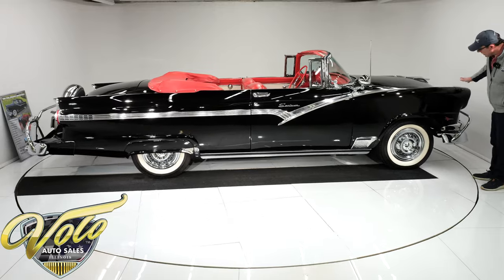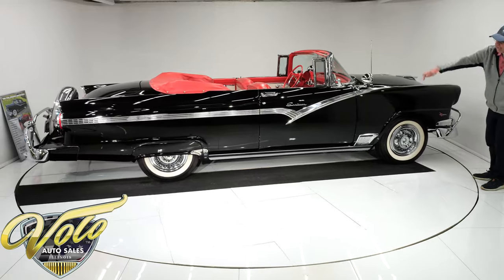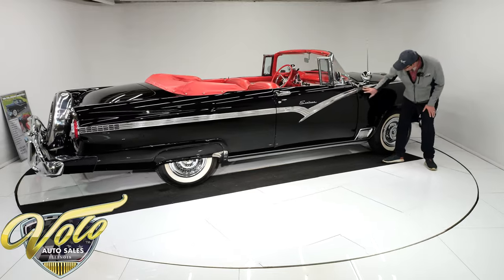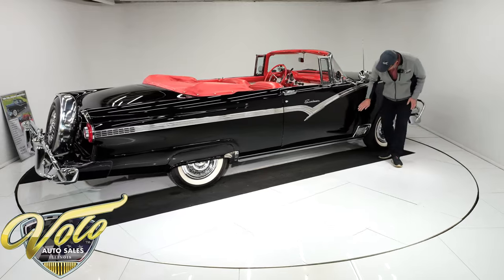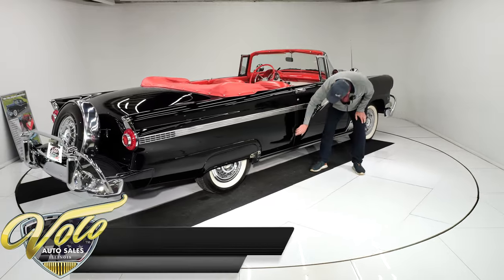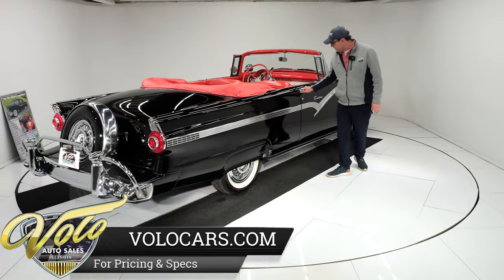The hood fits beautifully. The fender's nice. Looking down the side — laser straight. It's really, really clean, straight, no rust, no bubbles down here, no damage. All of this is nice and clean. That door fits beautifully.